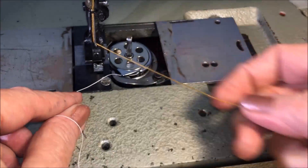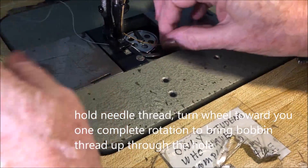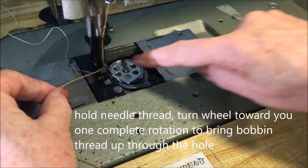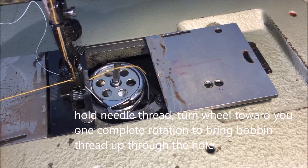Lift up, underneath, drop down. Then to load bobbin — you want to see this: one complete rotation. There it is.